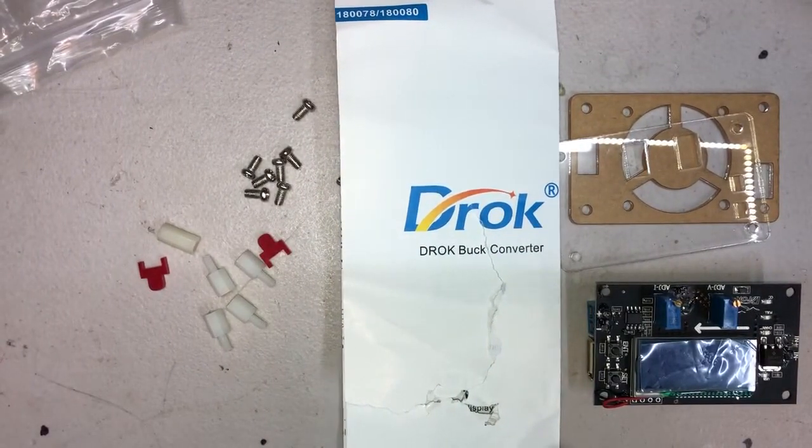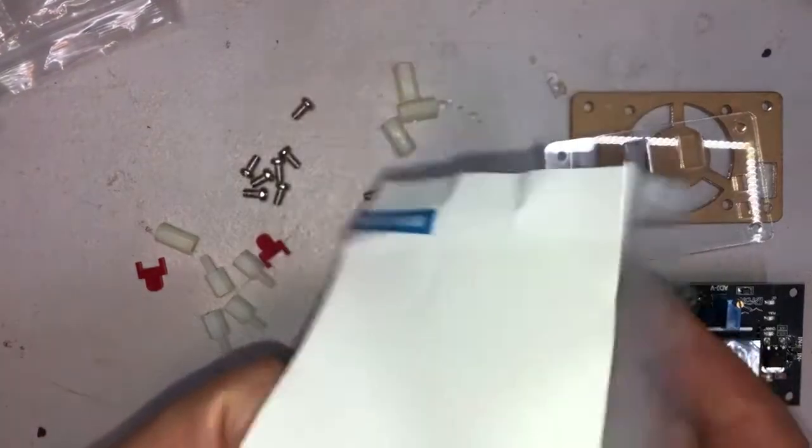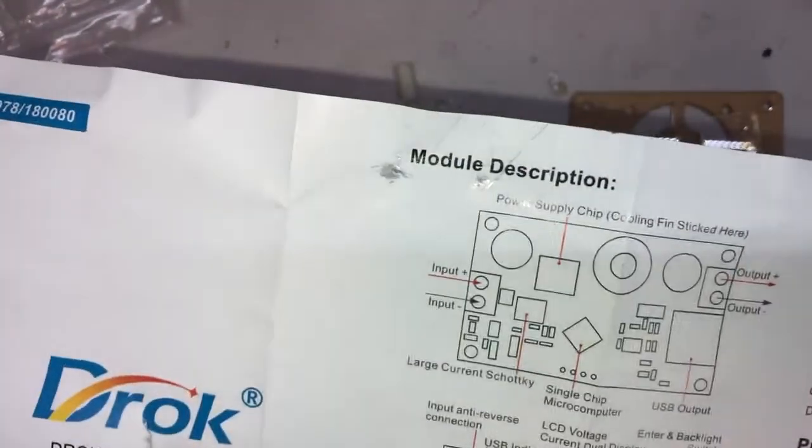In this video I will show you how to assemble the Drock Buck Converter. They have all sorts of instructions in the book but none of it tells you how to assemble the thing, so that's the purpose of this video.